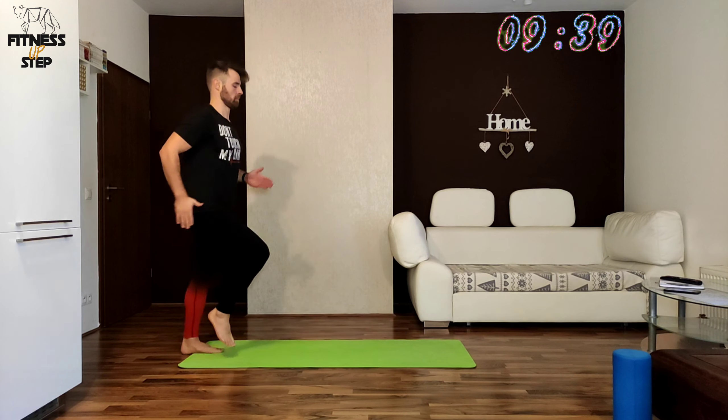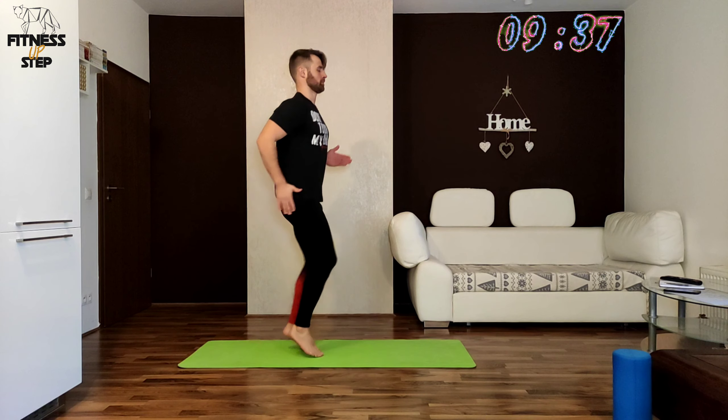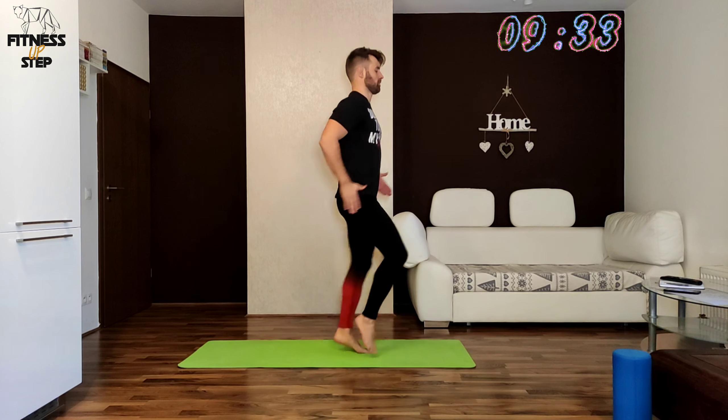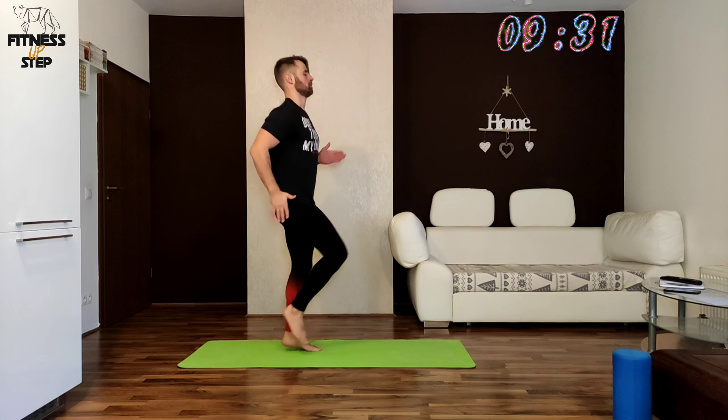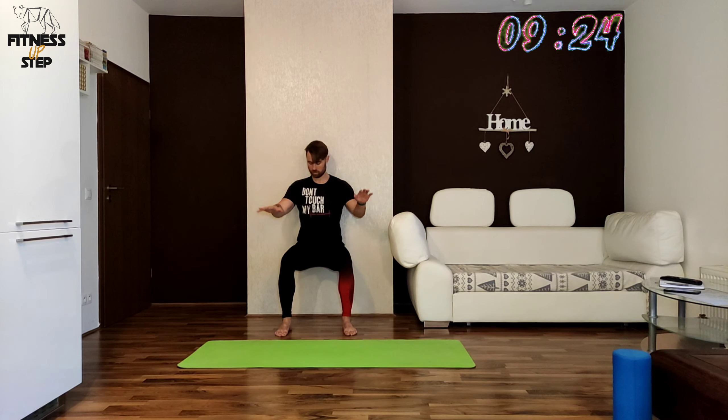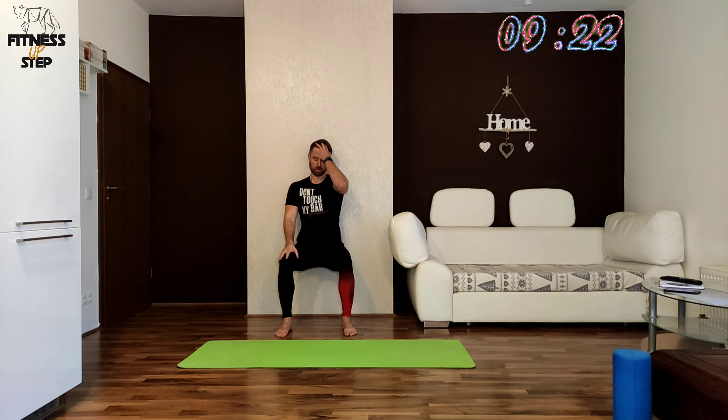In the next exercise we will be holding in the squat against the wall and we are starting in 3, 2, 1. Your knee should be above your ankle and your patella should be pointing to your toe. You can use your arms as a support. Try to feel the wall from your cross ball all the way up to your head.